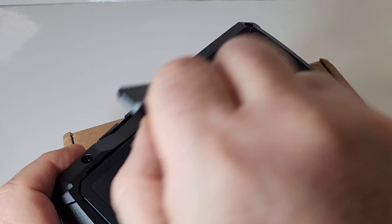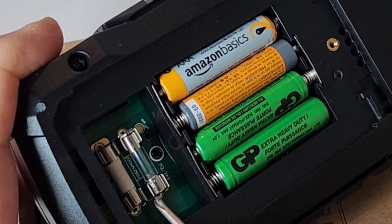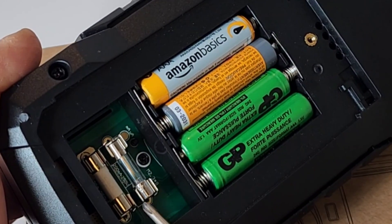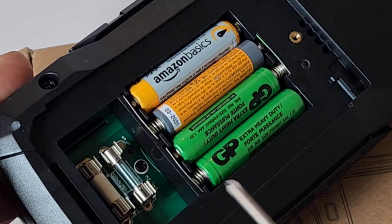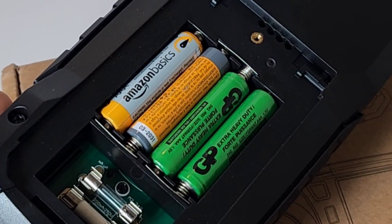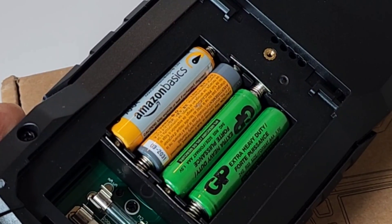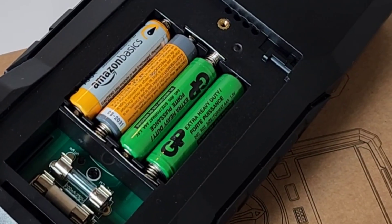Something you gotta love is easy breezy fuse access — instant access to both the lower milliamp as well as the high current fuse. No having to dig around. Four triple-As power this bad boy, and we have a nice threaded insert for the main battery casing.